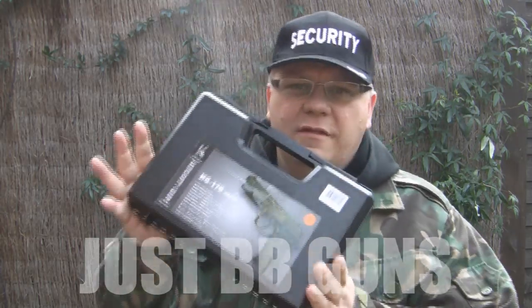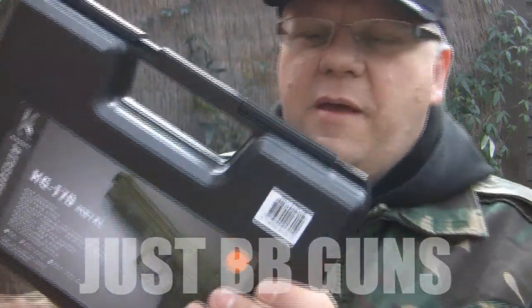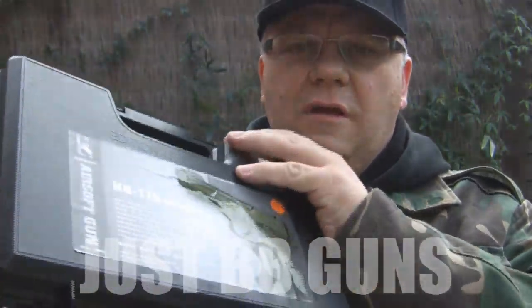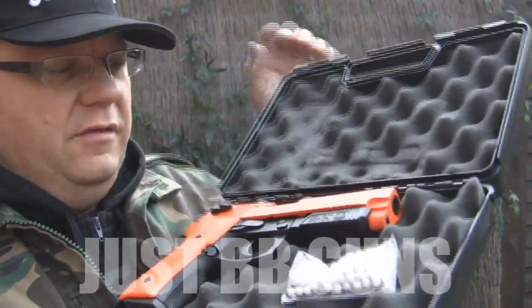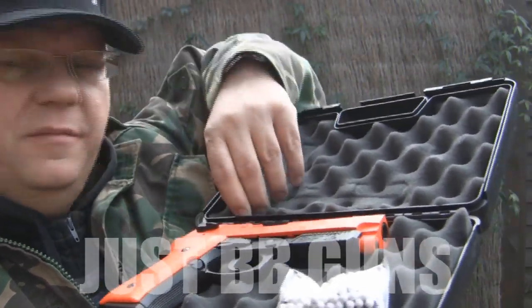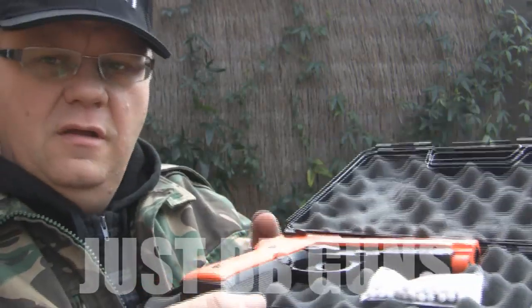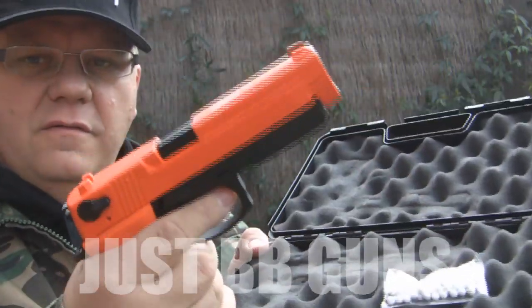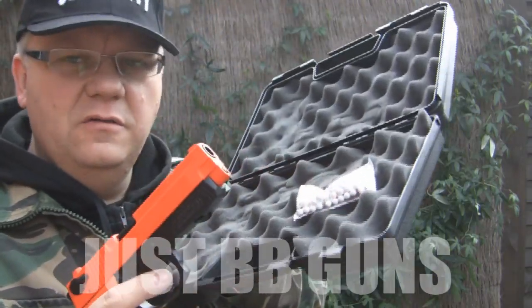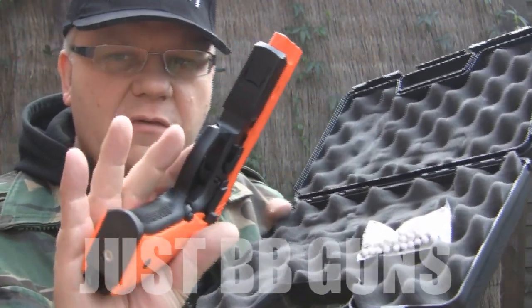Everybody loves a Glock — this one is gas-powered and comes in a display carry box. You have the instructions underneath the foam, so when you open the box and can't find them, they're just underneath the foam. It's a very heavy, weighty metal gun and comes with a small pack of ammo to get you started.